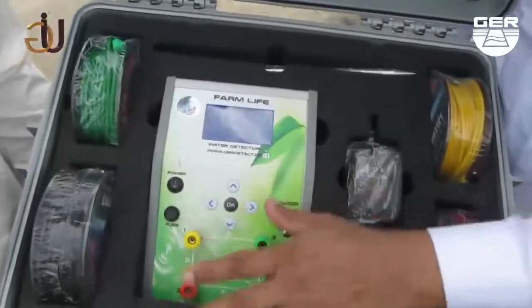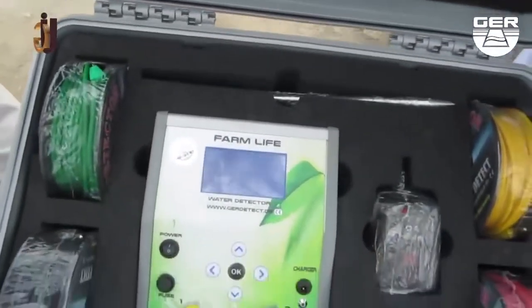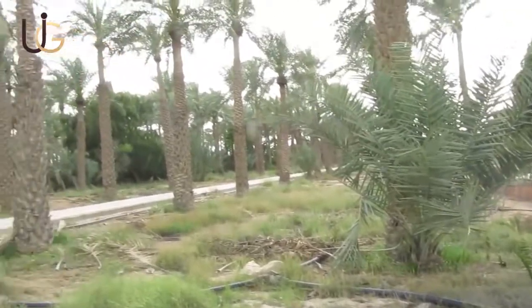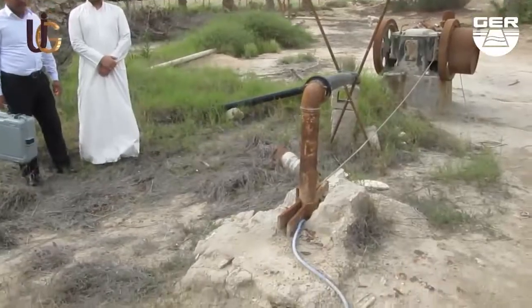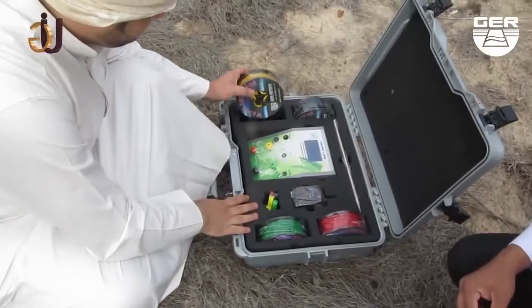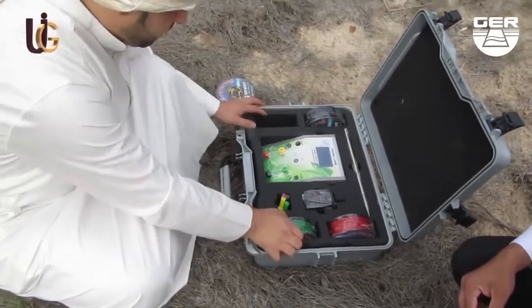Dear prospectors of groundwater and artesian wells, we are now on one of the farms where there is a groundwater well. We are going to conduct a field experiment on FarmLife, a device with geophysical search system.